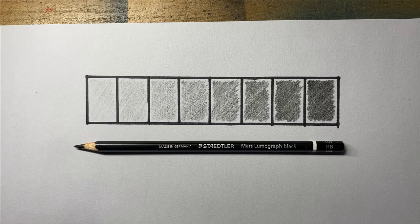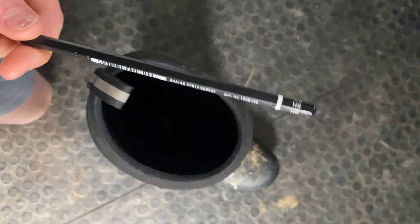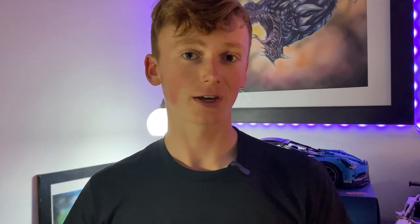I'm a pencil user and a must-have grade is an HB because it has a really wide range of tonal values. And let's be honest, we all have one knocking around somewhere. But if you don't want to buy expensive drawing pencils, it doesn't matter. Based on my very official experiments, I don't believe there's a lot of difference between the uber expensive pencils and the very cheap pencils.